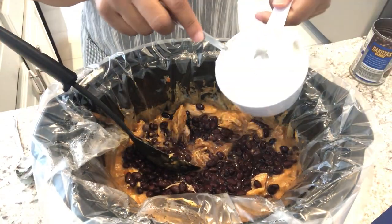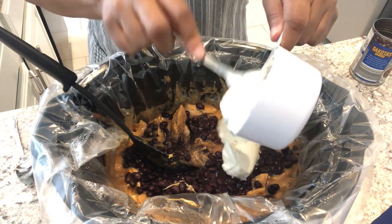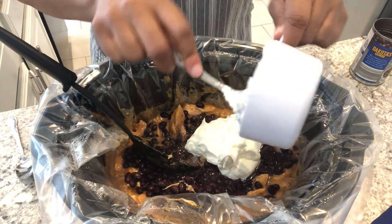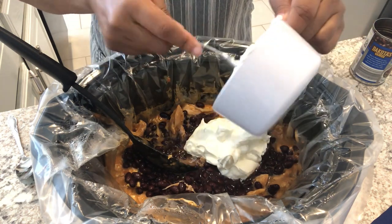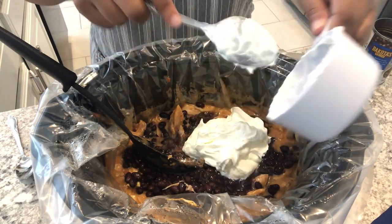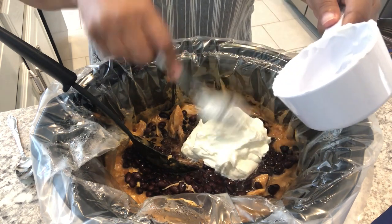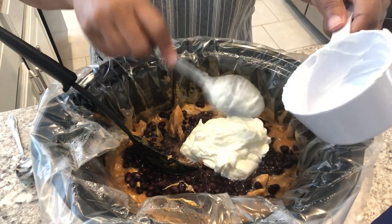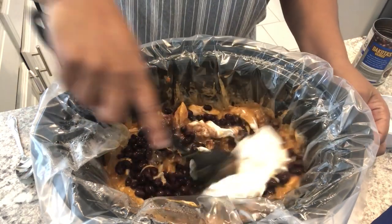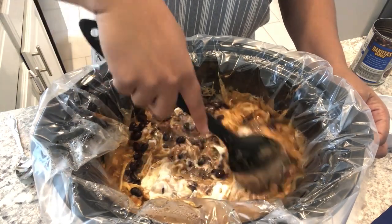I have one cup of sour cream that's been sitting out for about an hour. I found that with dairy, sometimes when you add it straight to the crock pot it can curdle or just not seem right, so I let it sit out for about an hour first. Now I'm going to give this a stir, cover it up, and let it continue to cook for about an hour.